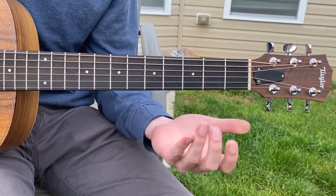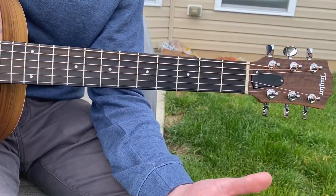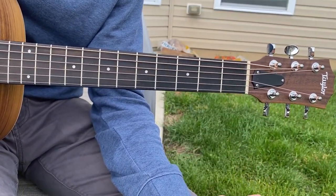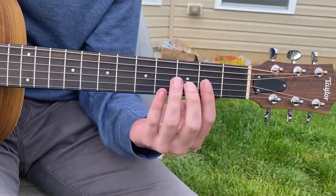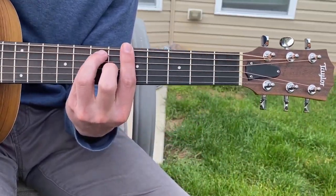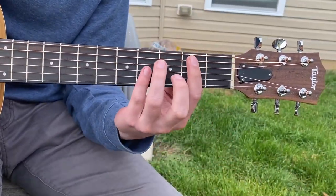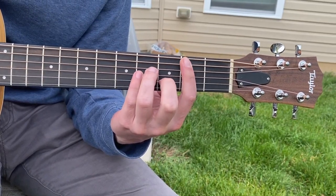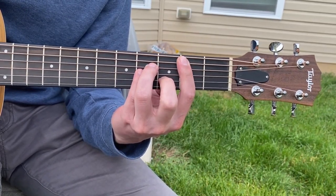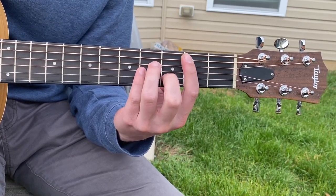So now that you have the chords and the order, how do you make it sound like the actual song? The technique here is deadening the strings. It's almost like a reggae vibe. What they're doing is playing the chord and immediately releasing — immediately taking the tension off the strings to deaden it. And it's really quick.